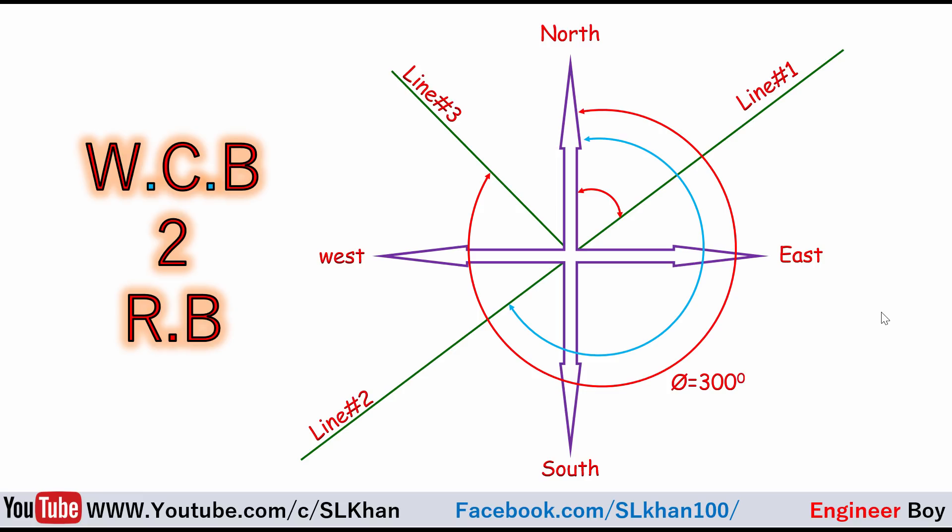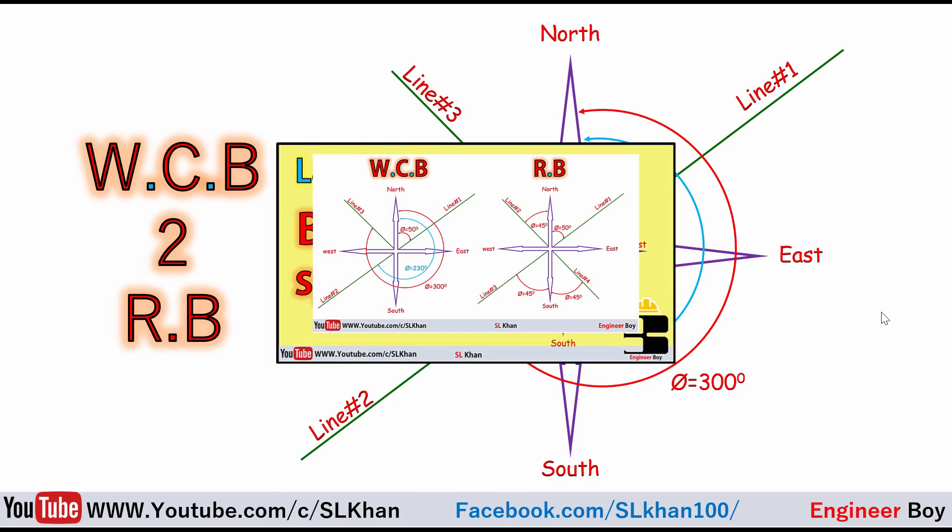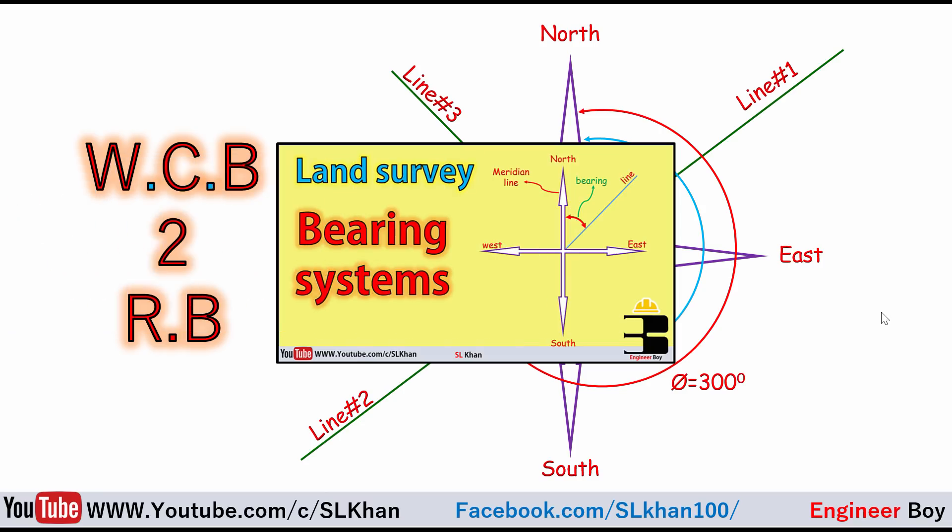Before I start the calculation and conversion process, make sure you are familiar with both bearing systems. If you don't know about these bearing systems, I have already uploaded a separate video about them. You can watch that before watching this video — I'll put the video link in the description.